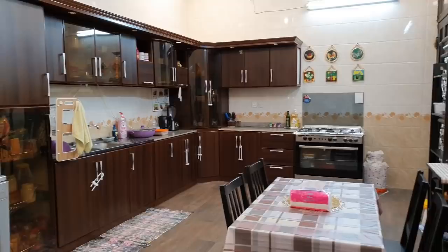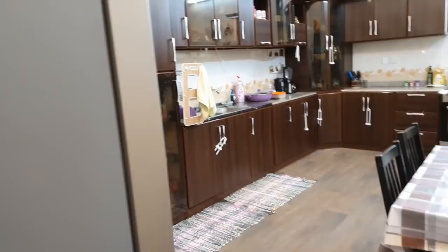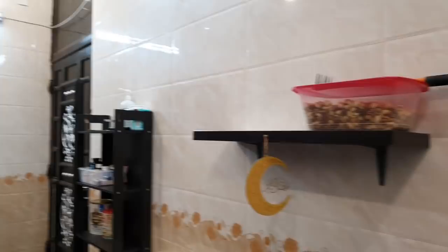This is my kitchen entrance — we are entering from the lounge. This is the fridge, and on the right side is the wall. This shelf you can see was used for breakfast. I have told you there is a lot of dust in the morning, so I have kept everything inside.